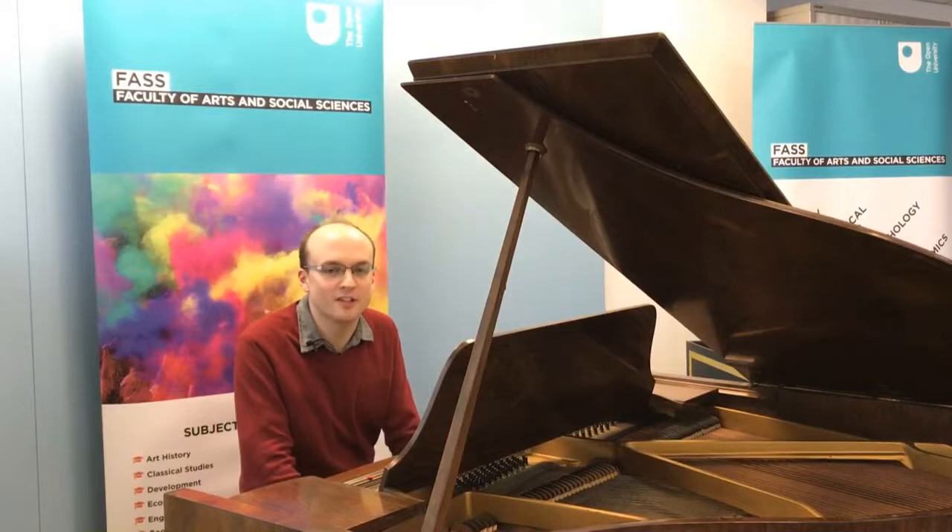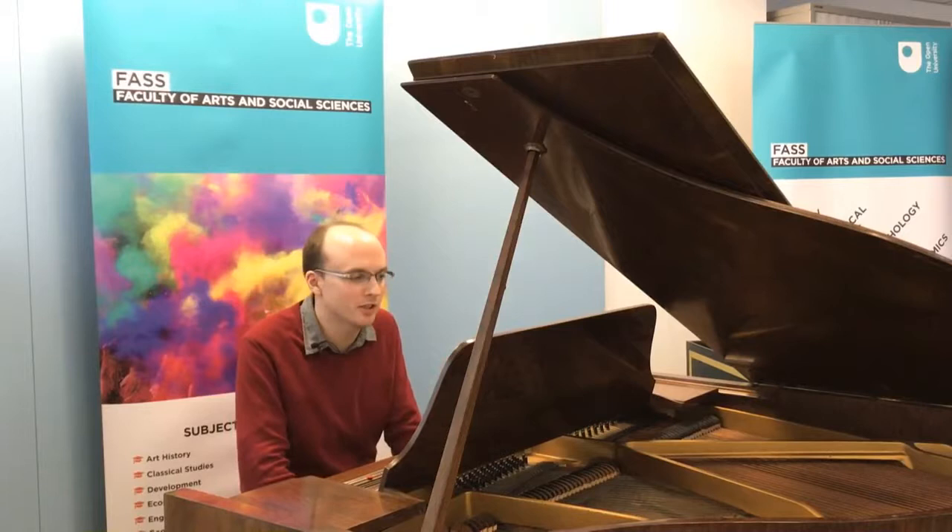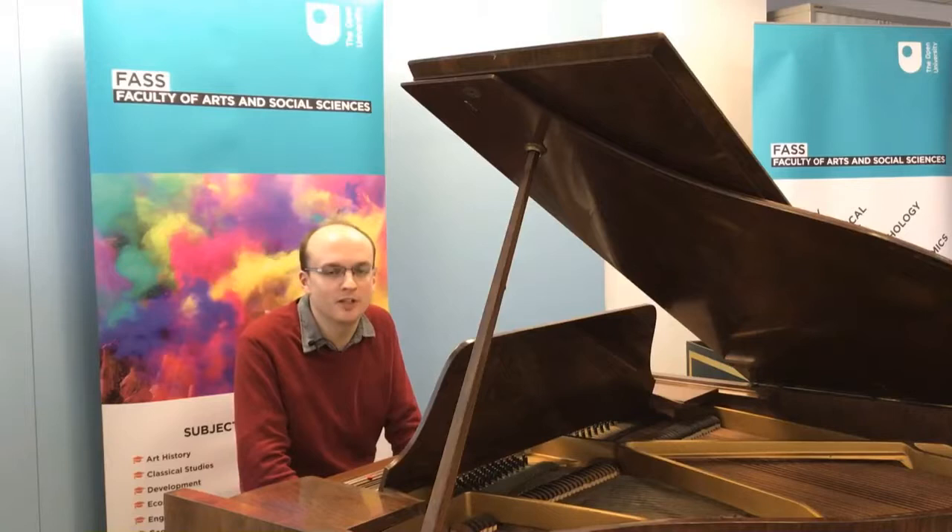Hello, my name's Martin Clark and I'm a lecturer in the music department at the Open University. I've just played the first 10 bars from a song by Schubert called Stenchen, which features in several places on our module A224, Inside Music.